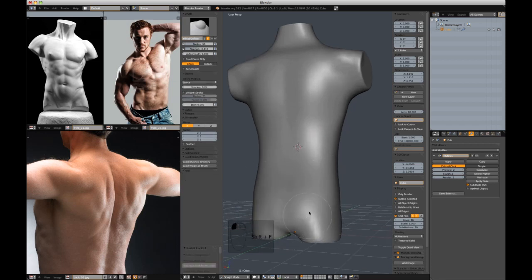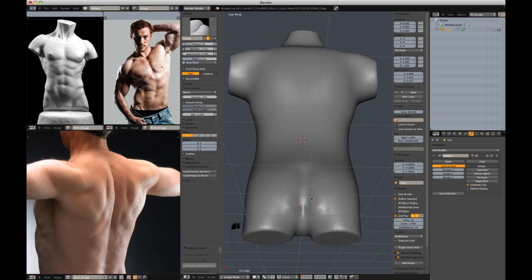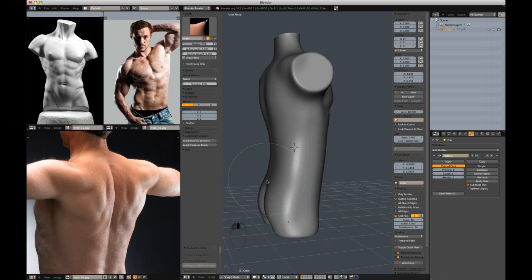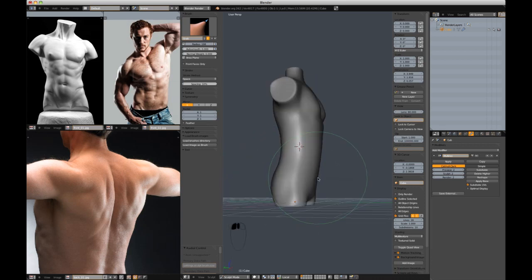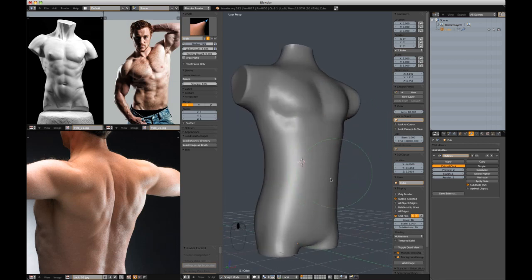With the inflate brush I'm going to add a little buttocks to this guy. I'm staying on only the second subdivision level. I prefer to address the entire model before jumping up to another subdivision — I find it keeps the model smoother instead of jagged, and prevents artifacts as opposed to jumping up and detailing one area before addressing the rest of the body. Jumping up and down tends to produce artifacts, so I'll stay here until I've run out of resolution.